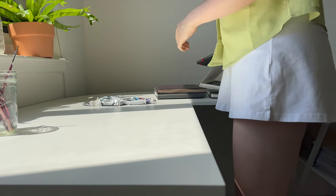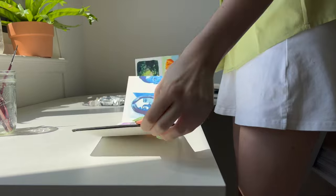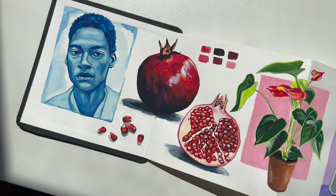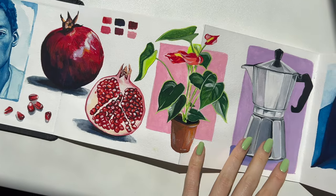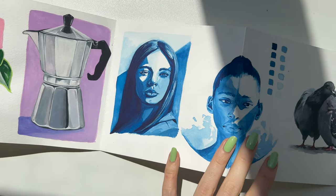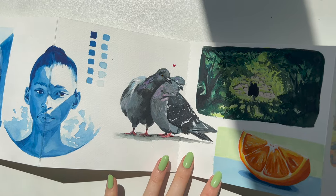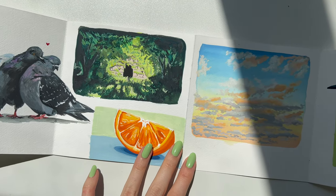The third sketchbook is this accordion sketchbook by Hahnemühle — I have a whole video on filling this in a week, which I'll link on the screen. I love this sketchbook for two things: firstly, the paper's thickness and tooth were perfect for gouache — I was able to layer the paint really well and the paper did not buckle at all. Secondly, I just love that it's an accordion sketchbook. It was really fun to paint on and see what you're creating as you go along, with all the illustrations side by side. I was trying to go with the creative flow and just paint what I was feeling in the moment.